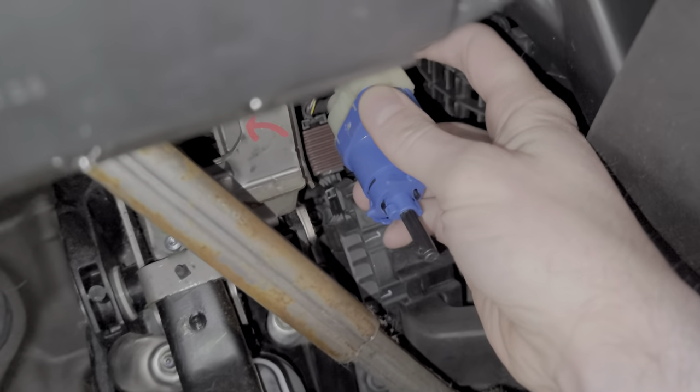Sometimes it can help if you actually push on the brake lever. That way you can actually see the switch. And then we just turn it to the right to lock it in place.